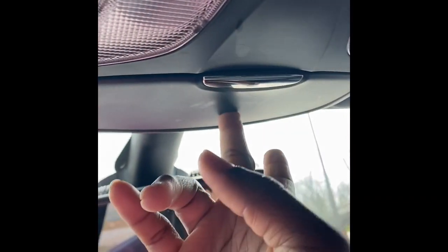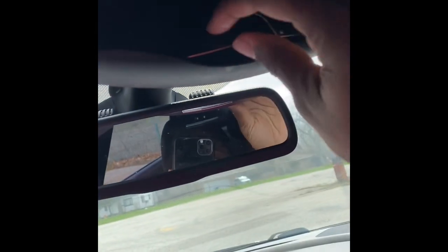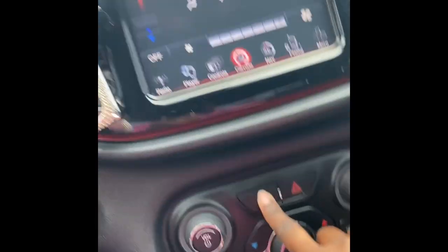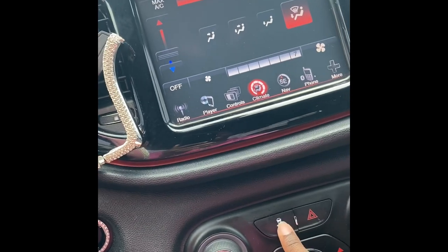You have the lights — of course it's a car, it's going to come with lights. If your car doesn't have lights, you need to take it back. I always keep an extra pair of sunglasses out here even though I wear one pair all the time. Here is my phone mount. Here is your hazard button, and here is your traction control button.